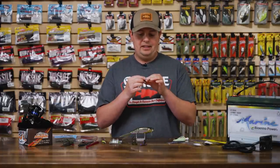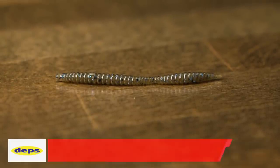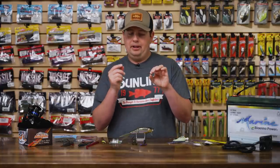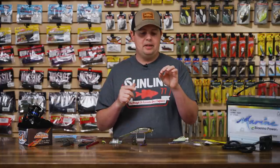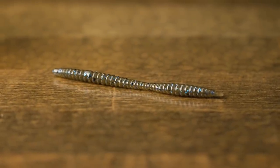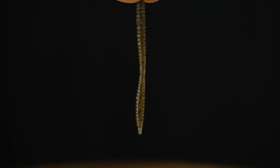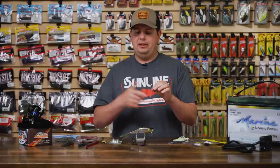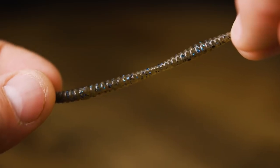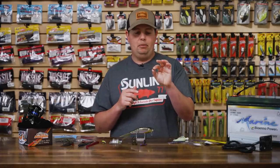Starting off on the ultra finesse end of the spectrum from Deps, this is the new Rebound Worm. Tiny little worm — you can wacky rig it on a little tiny hook, drop shot it, or throw it on a little tiny ball head, drag it around, bounce it off the bottom. The way they poured this plastic, they put about 30% salt content down in the tail section, but zero salt up in the head. So you get a lot of tail quivering action, but the head is going to be much more durable — you can catch bluegills, red ears, crappie, bass, whatever you want.